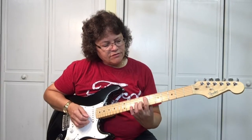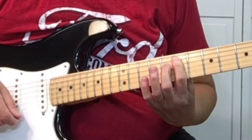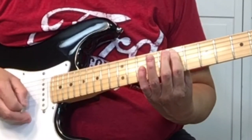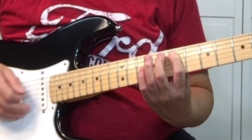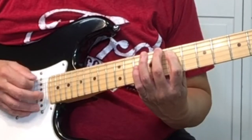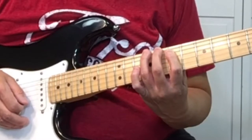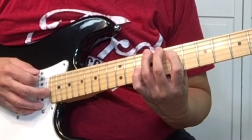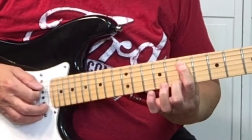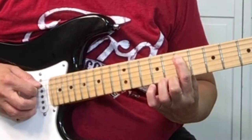Come down here to the seventh fret, and we're going to bar the fifth and fourth string. Pick it twice. Then with your second and third finger, we're coming up to the sixth string, and we're going to pick the eighth fret and the ninth fret. Then keeping your fingers barred across the fifth and fourth string, pick the fifth string.